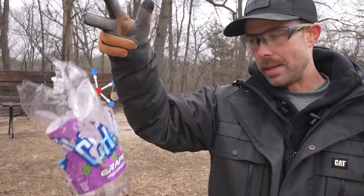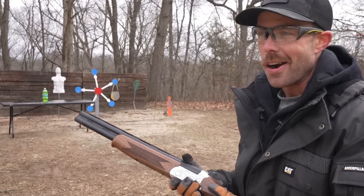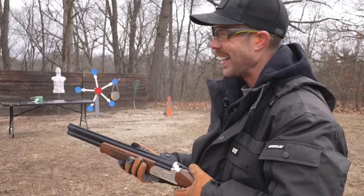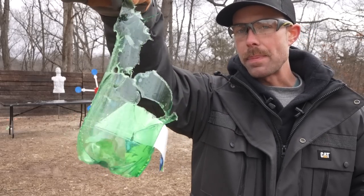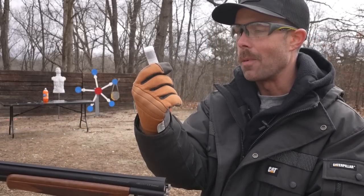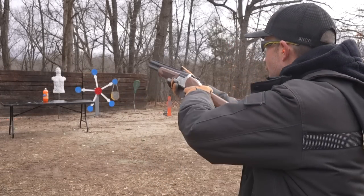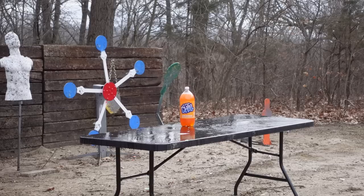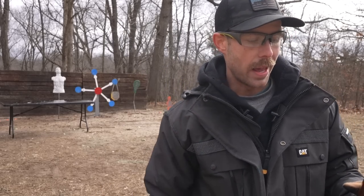First up we have double-ought buckshot — gonna try these on two liters just to make it interesting. I think that one did the job. Next up we have the NSI Law Enforcement 12-pellet double-ought buck. That last one kicked pretty freakin' hard — let's see if this one's even worse. It was! And about 50% of that two liter is completely missing. Wow. We've also got to try at least one slug — this is the Wolf Power Shock 1-1/8 oz rifled slug. Not nearly as much recoil as the buckshot, but it looks like it still got the job done. For a slug, that actually wasn't bad at all.